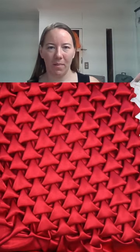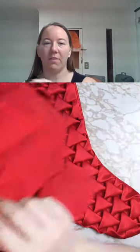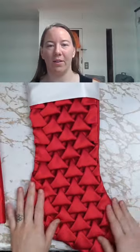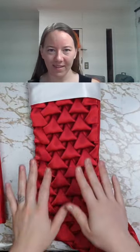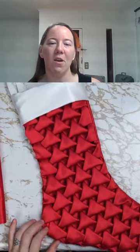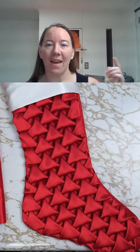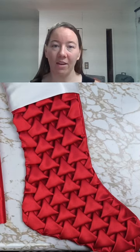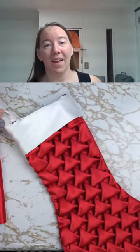There are lots of different patterns, but what I'm going to be teaching in my smocked stocking stitch along is this puffy triangles pattern that really is reminiscent of Christmas trees on the stocking. To learn more and join in the fun, head over to training.gatheringfolds.com/stocking.